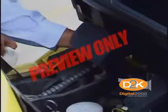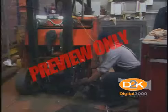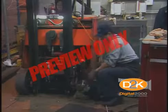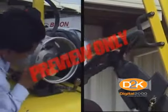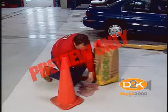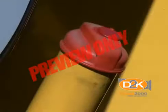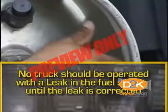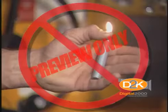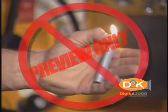If at any time a powered industrial truck is found to be in need of repair, defective, or in any way unsafe, the truck shall be taken out of service until it has been restored to safe operating condition. Fuel tanks shall not be filled while the engine is running, and spillage shall be avoided. Spillage of oil or fuel shall be carefully washed away or completely evaporated and the fuel cap replaced before restarting the engine. No truck shall be operated with a leak in the fuel system until the leak has been corrected. Open flames shall not be used for checking electrolyte level in storage batteries or gasoline level in fuel tanks.